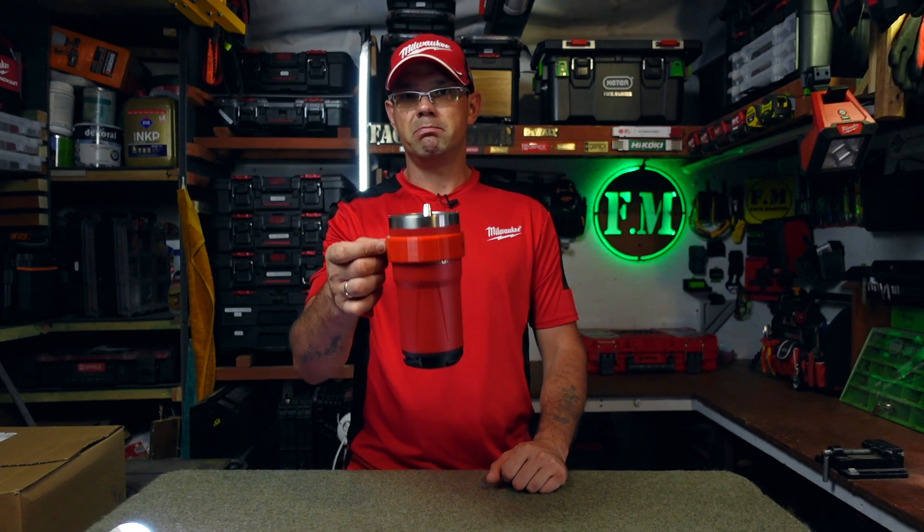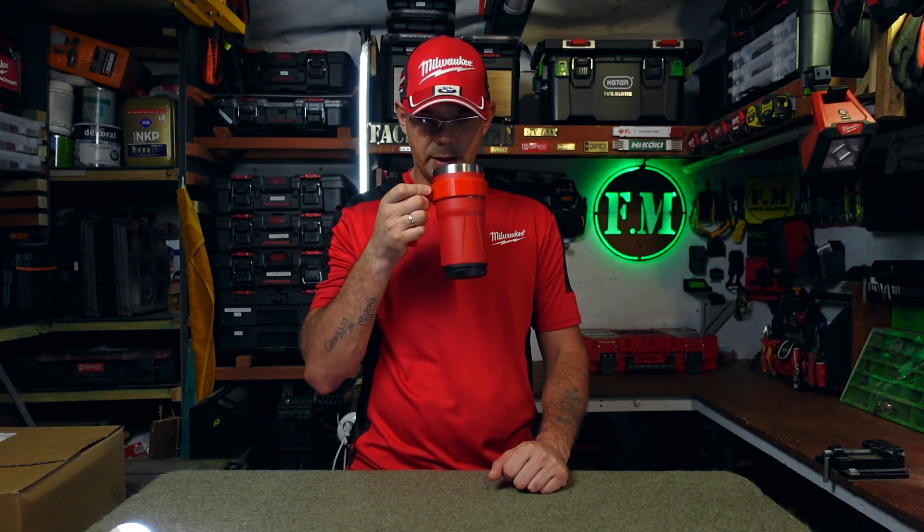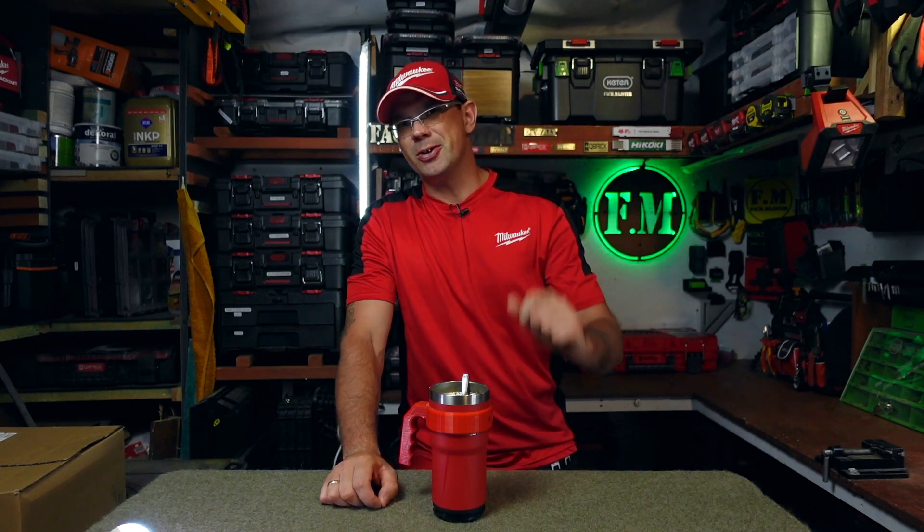Bardzo fajny gadżet, więc śrubnijmy sobie. A ja zapraszam na kolejne odcinki. Pozdro.